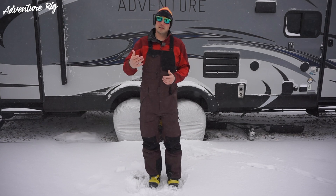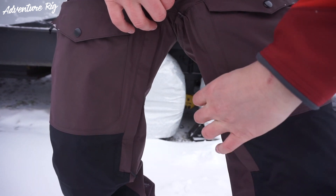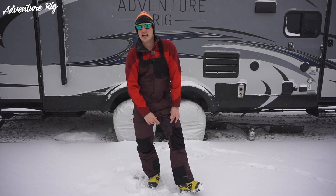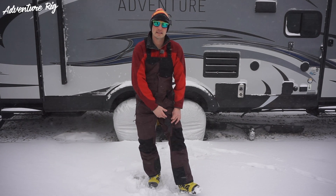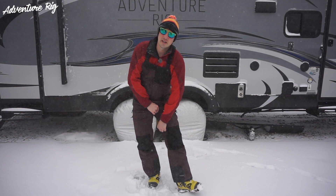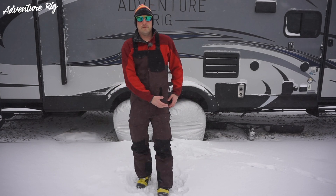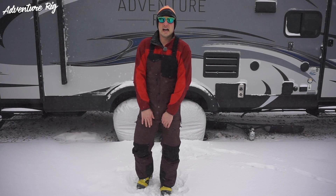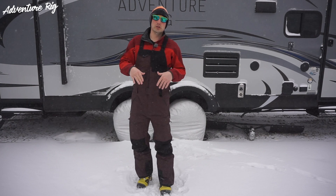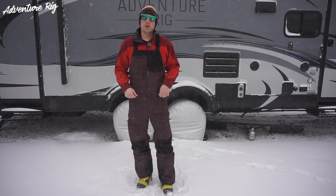The one thing I'm going to complain about with these bibs is that they only have one vent on each leg on the inner thigh. It's quite a large vent — when you unzip it, it does have mesh on the inside, keeping snow from going into the pants. However, what I'd really like to see — and this is just personal because I would wear them in the backcountry — I'd love to see another zipper vent on the outside, allowing all that air to flow through. These don't have that; it's just on the inside. I get a little bit warm wearing these in the backcountry going uphill. Going down, absolutely no problem. At the ski resort, just unzip those if you're warm and there's plenty of air to flow through and cool you off.